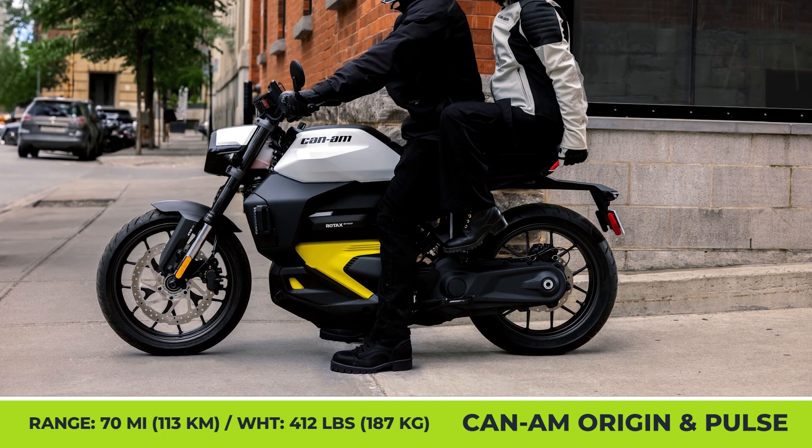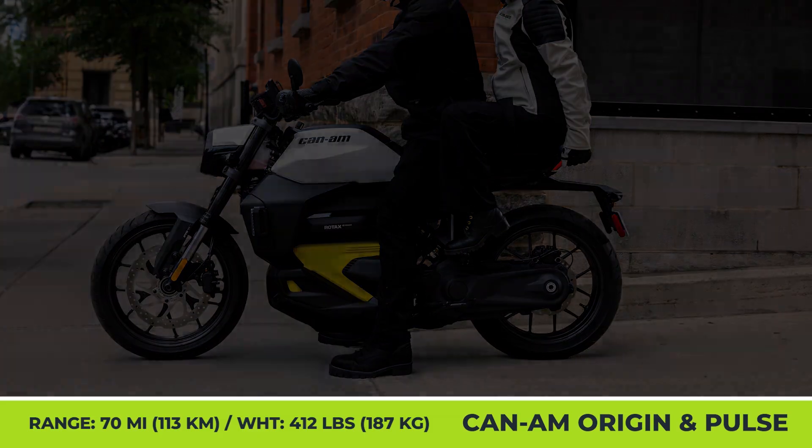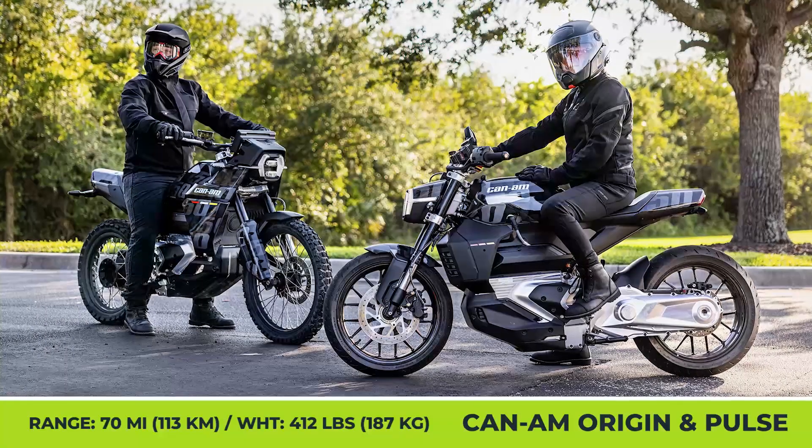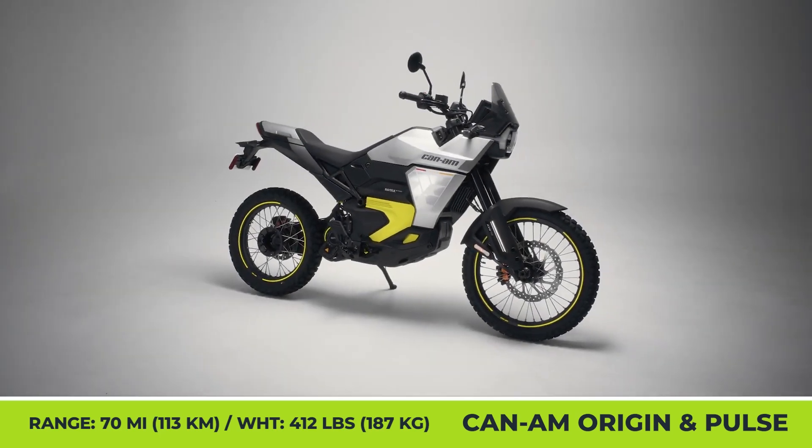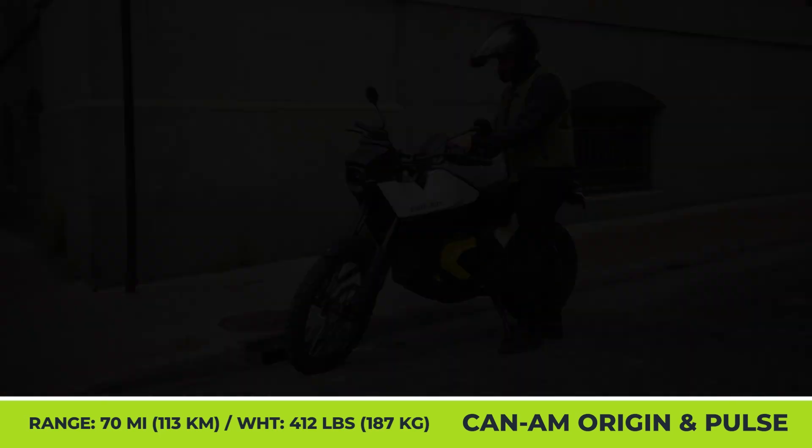Nimble city riding is guaranteed by a zippy 0-60 acceleration in 3.8 seconds, while the autonomy is about 80 miles.